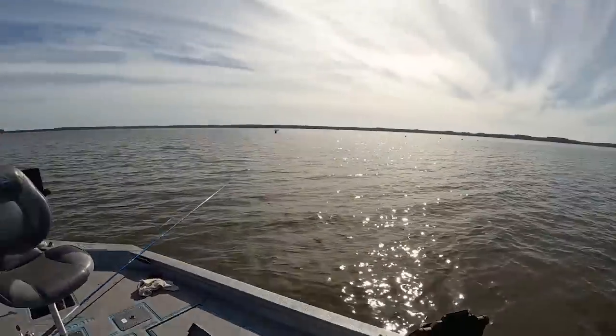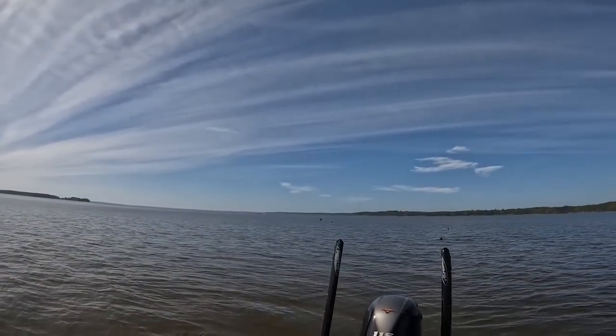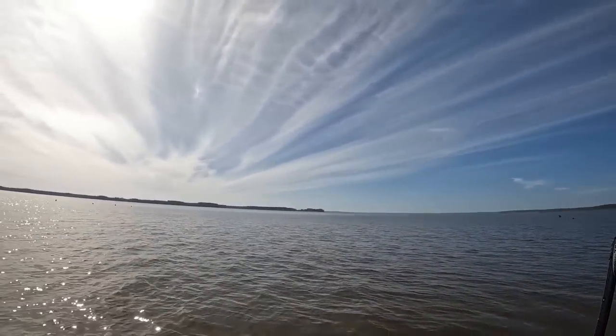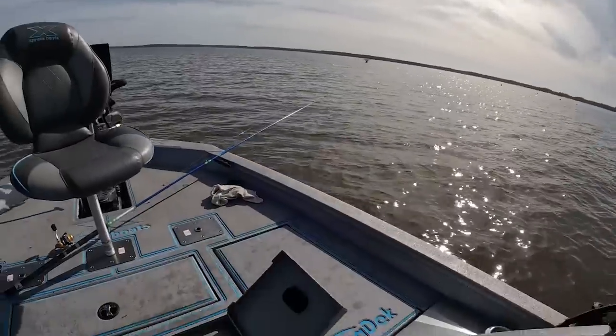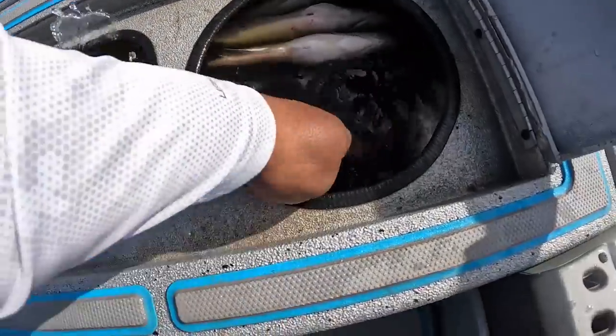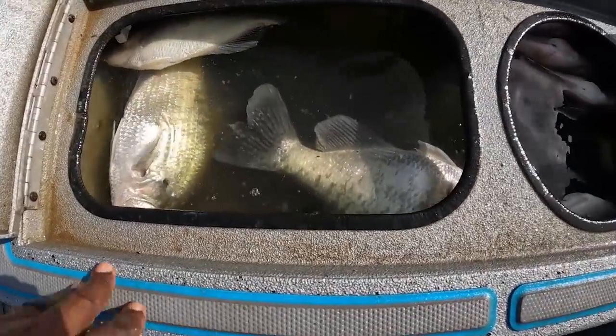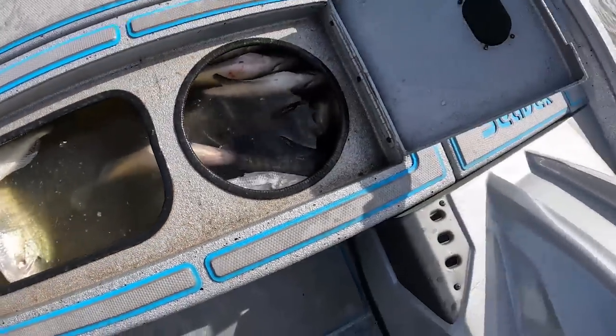Alright guys, thank y'all for joining me today man — we had a wonderful time out on the lake. It is so beautiful out here, beautiful. Look at these skies, look at the water. Couldn't ask for a better day guys. I'm gonna show y'all this live — look at the big crappie in here. It is some tanks in there, some tanks.